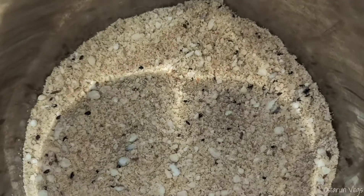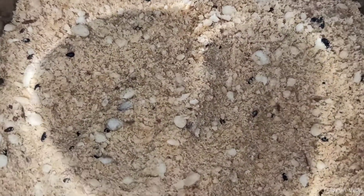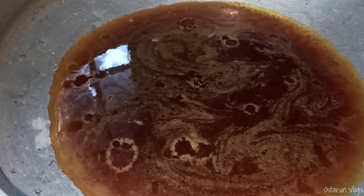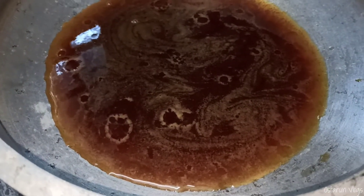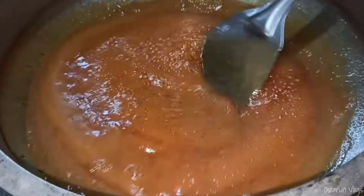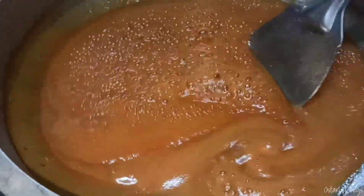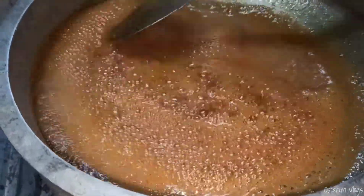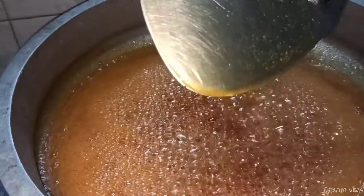I am going to put 4 cups in the pot. I will add 1-3 grams of water to the plate. We will add 1-4 grams of water on the plate. Let's add 1-4 grams of water to the plate.